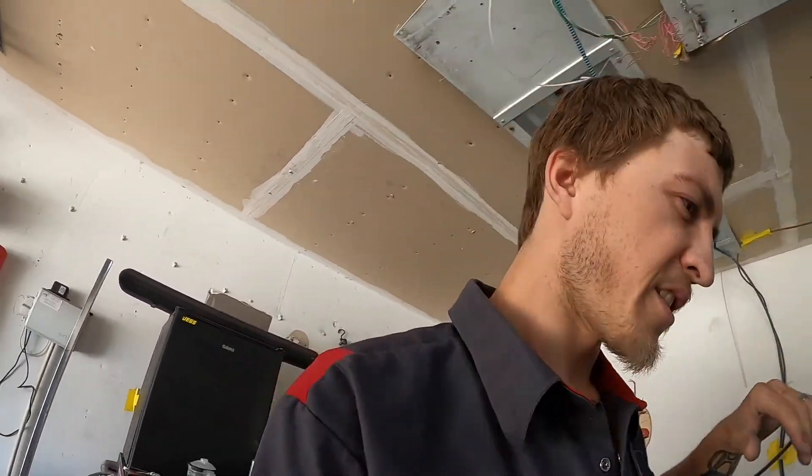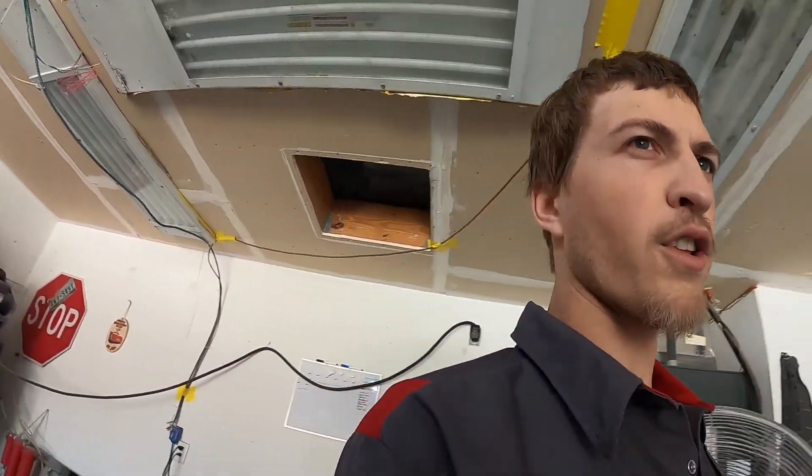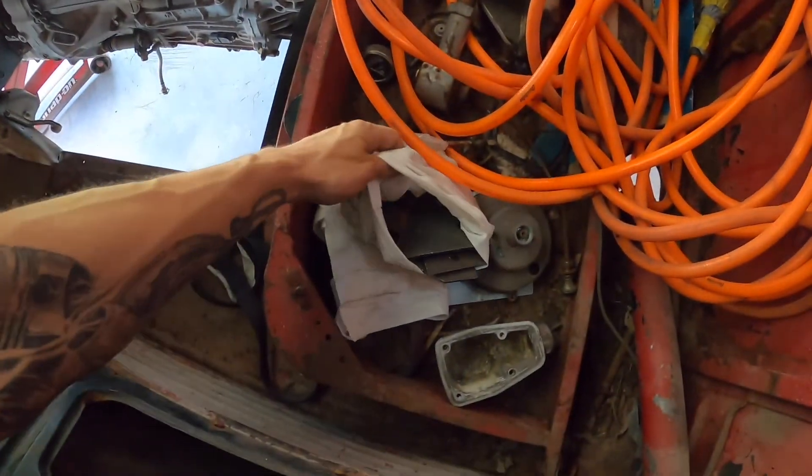Butch was nice enough to CNC a bunch of plates for us for our lower part of our suspension. So they are all in here — a bunch of different plates. We are going to be tacking that all up today and kind of getting that all mocked up on this lower.